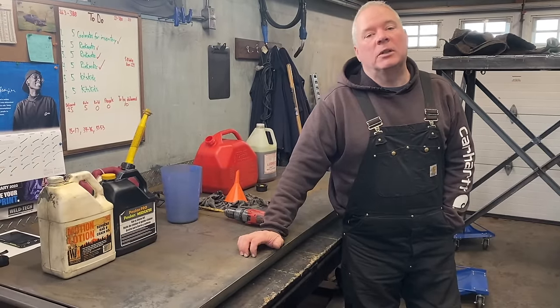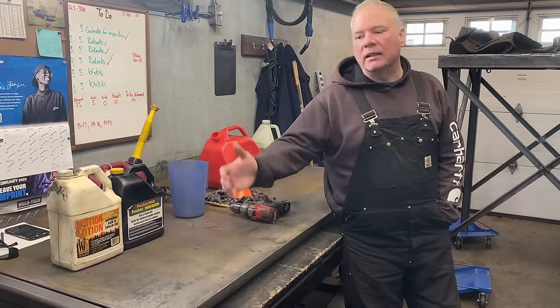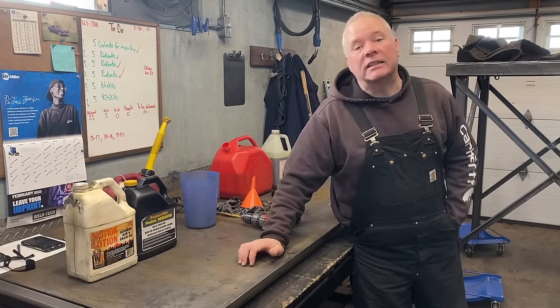Good morning folks and welcome back to Building the Bruce. I'm Mark and just want to do a quick video this morning. It's Sunday morning, February the 26th.